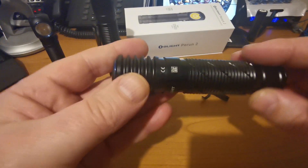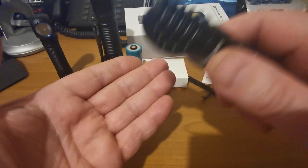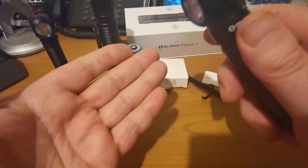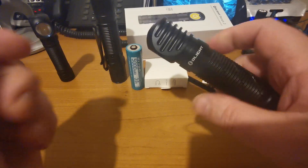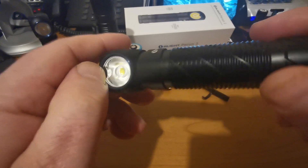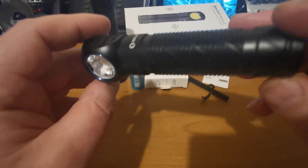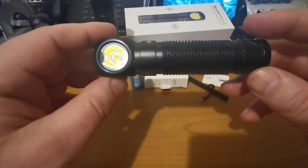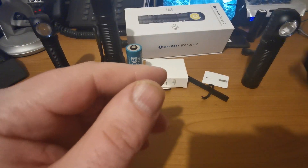In short, if you completely obstruct the lens, it will shut off after 60 seconds. The proximity sensor will dim the light only in turbo mode - so if you don't completely obstruct the lens but put something close to it, the sensor will only dim down in turbo. This sensor is also sensitive to rain, so it's not going to work very well during heavy rain, but you can learn more about that towards the end of the video.